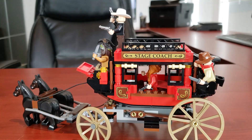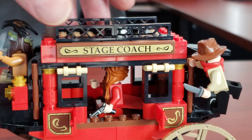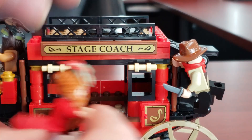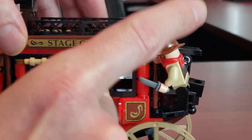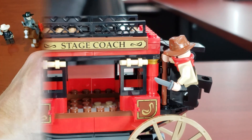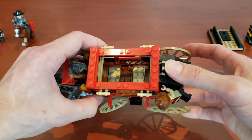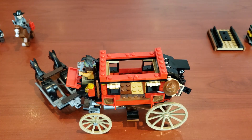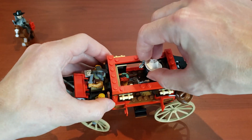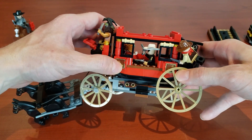Getting into the meat of the model, this stagecoach is actually really quite spacious. You can easily fit like three or four minifigs in here. The big issue is it's really hard to get the minifigs in — getting them out is not so hard, but to get them in and get them seated you really have to struggle. What I'm going to do is take the roof off and show you guys the stagecoach a little bit closer. Lego thought about that and literally made it so you could take the roof off no problem, and you can easily sit a minifig in there.